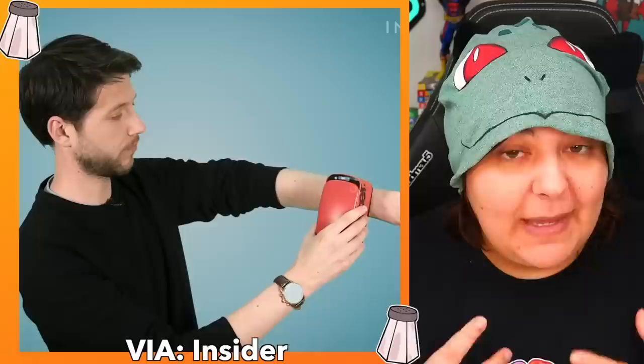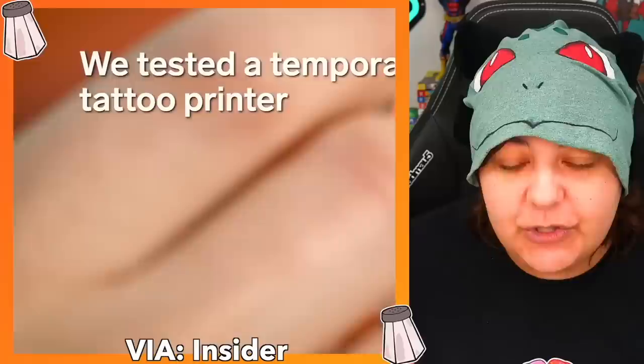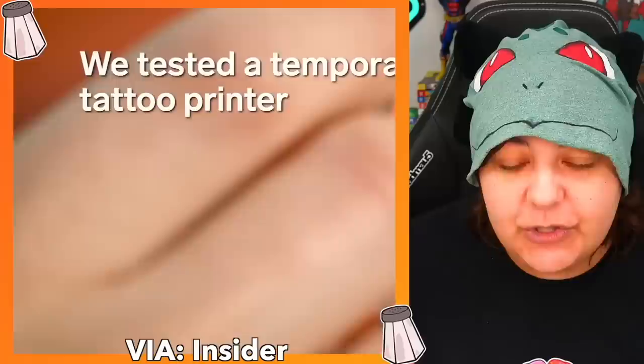For context, the idea of this printer is that you can make your own designs, slide it across your body, and basically have a temporary tattoo, which looks really cool because you can put basically any image you want. It's supposed to be waterproof, but if you use soap, it should come right off. My question is, can we make multiple split designs in order to make an entire bigger design?